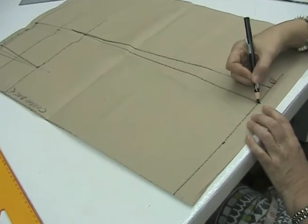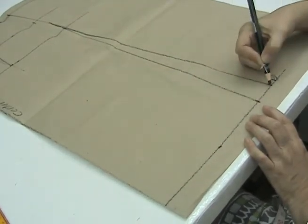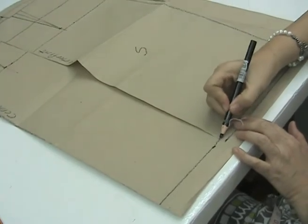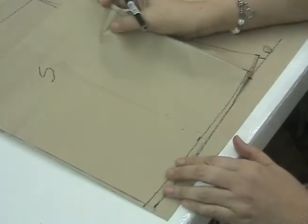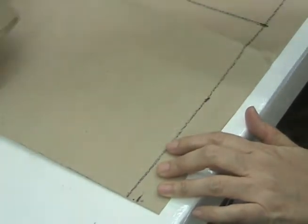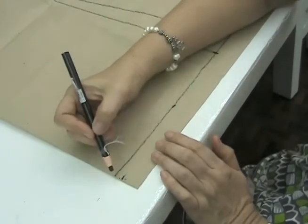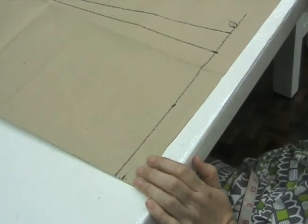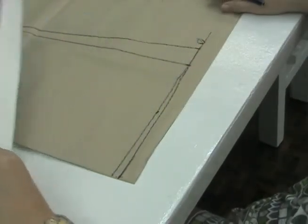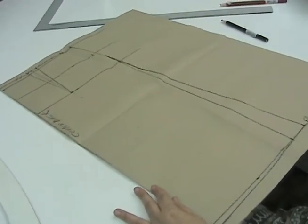Remember that for a straight skirt silhouette, the hemline always remains straight. For an A-line silhouette, we must refer to the front skirt pattern — whatever adjustment we made there, we do the same on the back skirt pattern. We go down one-fourth of an inch or 0.6 cm and mark this. We then use the curved ruler to connect the final hemline of the back skirt pattern. Finally, we check that all measurements are correct before cutting our back skirt pattern.